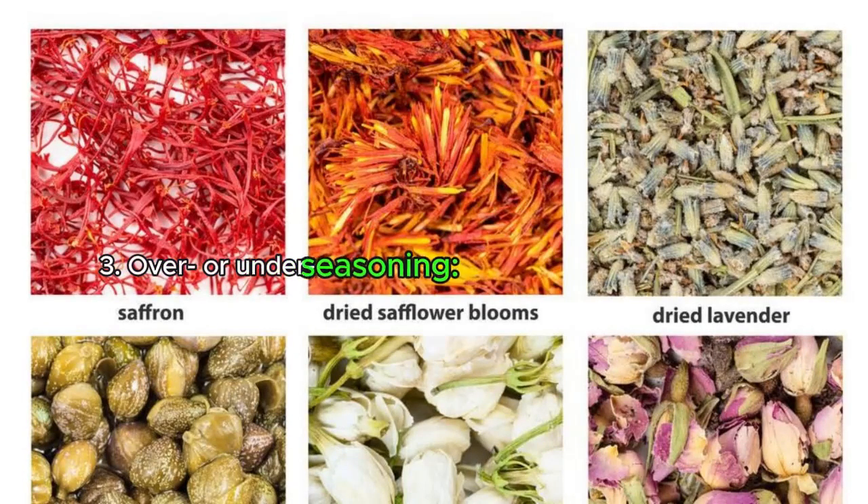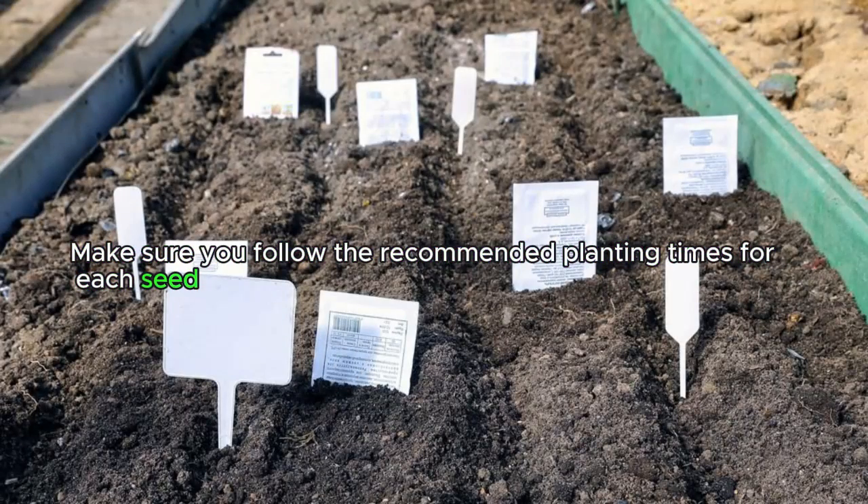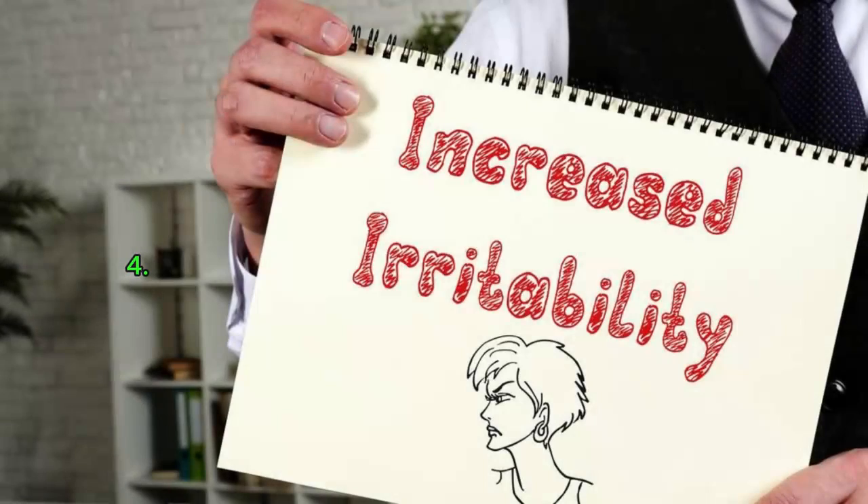Reason three: over or under seasoning. Sometimes we sow our seeds at the wrong time. Make sure you follow the recommended planting times for each seed type to ensure the right conditions are present at the right time.